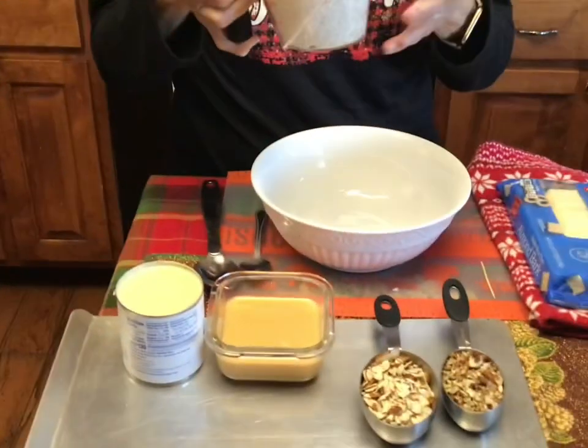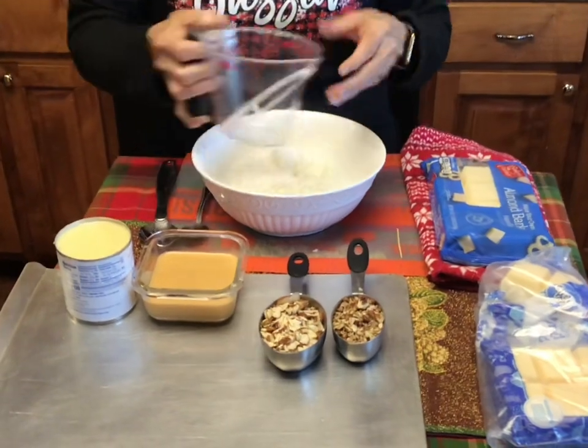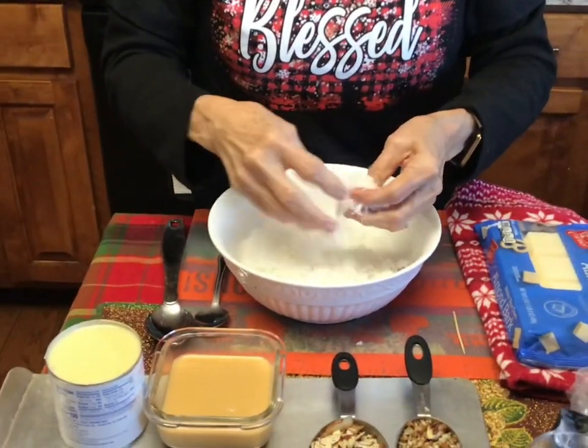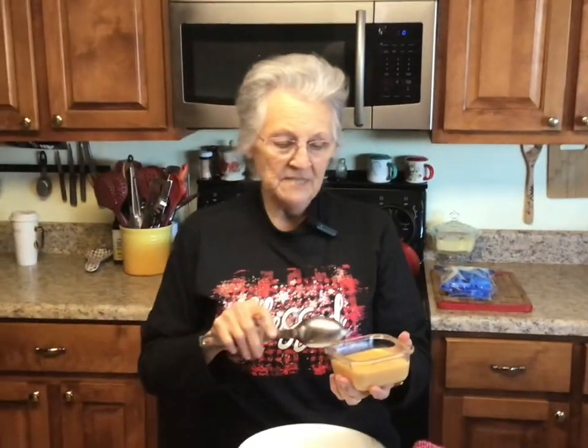I've got two cups of flake coconut here, and it's sweetened coconut. I do have unsweetened coconut that I could use half of, but I'm using condensed milk so I'm just not gonna do that. You're already overloaded!